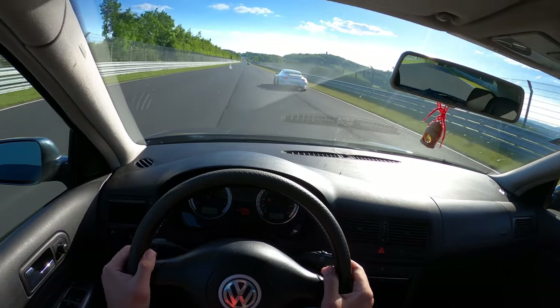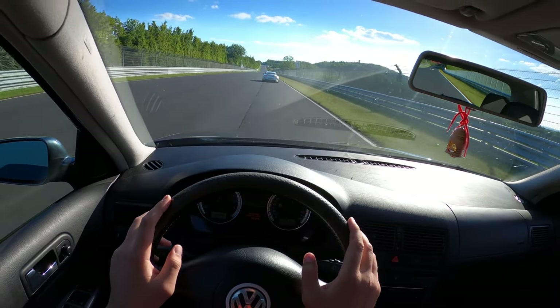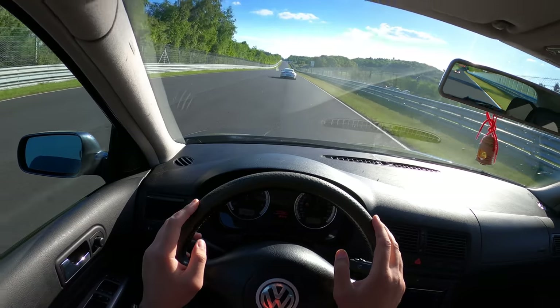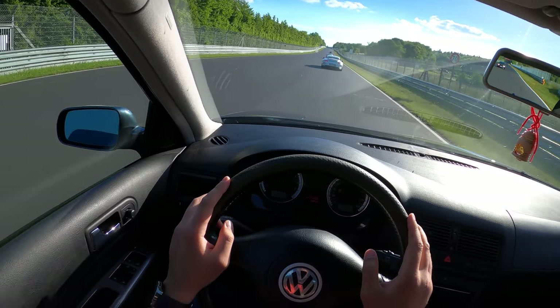I must say I'm impressed — well, impressed wouldn't be the word. It's definitely what you expect it to do, but I'm satisfied. It will take a few laps to get used to it, but the most important thing is that we can now proceed with everything else. Next time, a bit faster lap with a bit more horsepower, hopefully.